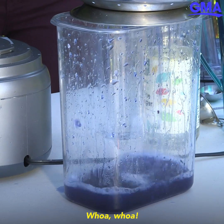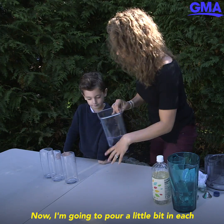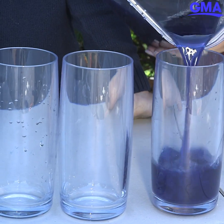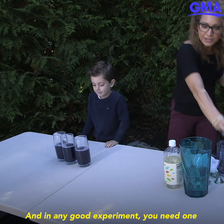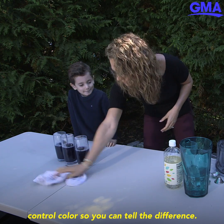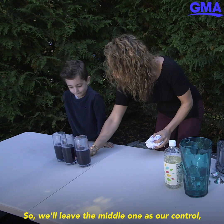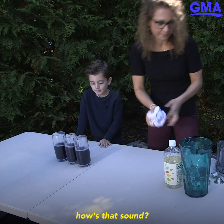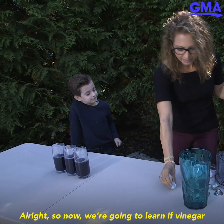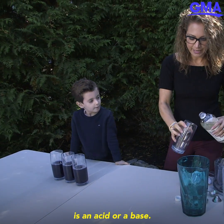Whoa! Now I'm gonna pour a little bit in each of these glasses. In any good experiment you need one control color so you can tell the difference, so we'll leave the middle one as our control. Now we're gonna learn if vinegar is an acid or a base.